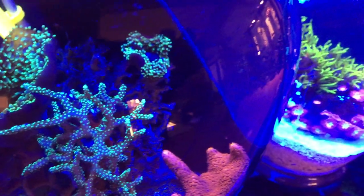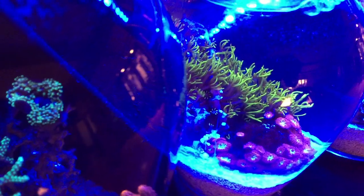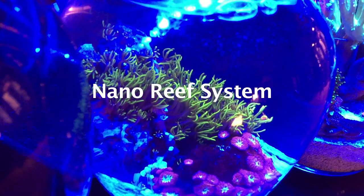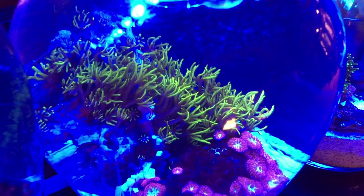Hello again, welcome back to Craft Aquatic. I'm Matt G. In this video I'll be showing you a new DIY nano reef system that I recently designed and built. The setup is three flower vases on a stand that house all of the reef components to create a very unique coral-only setup. I'll start by showing you the entire system and the coral that live within.